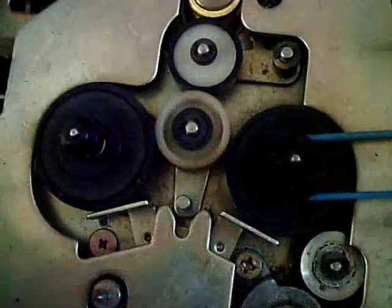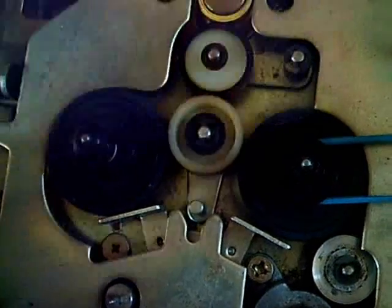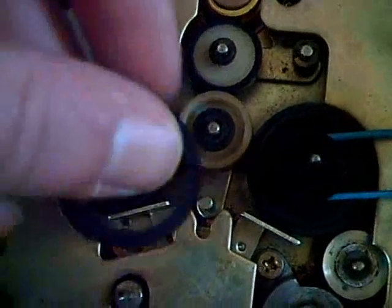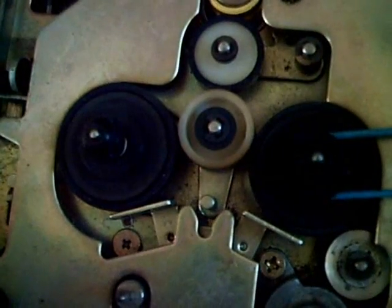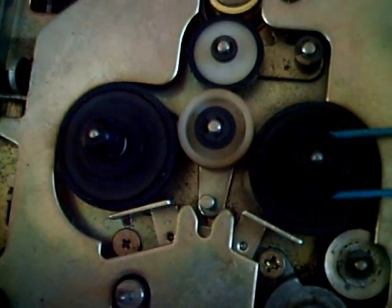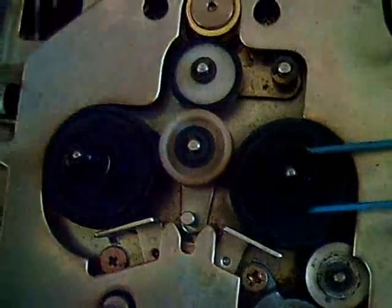So now let's replace that. I've also replaced the rubber of the take-up reel right here — here it is. This one is also really, really bad; not as bad as the other one, but still. So now it has good rubber with a rough surface. But now, finally, let's find out how it will work.